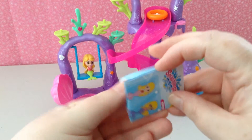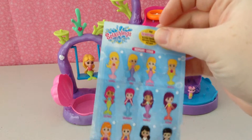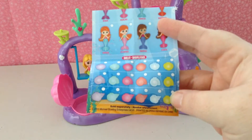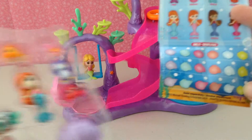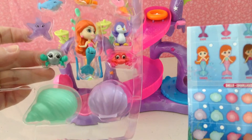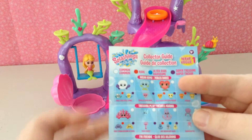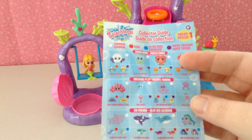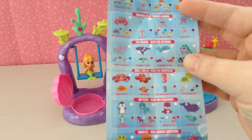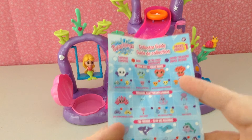In the 12-pack, you do receive a checklist or collector's guide. These are all the mermaids that you can get, and these are all the shells. A 12-pack comes usually with a mermaid in the center, ones around it, and two shells. The other categories are ocean gems, treasure pets, fin friends, swell shells, hip flips, wiggles, and fash fish.